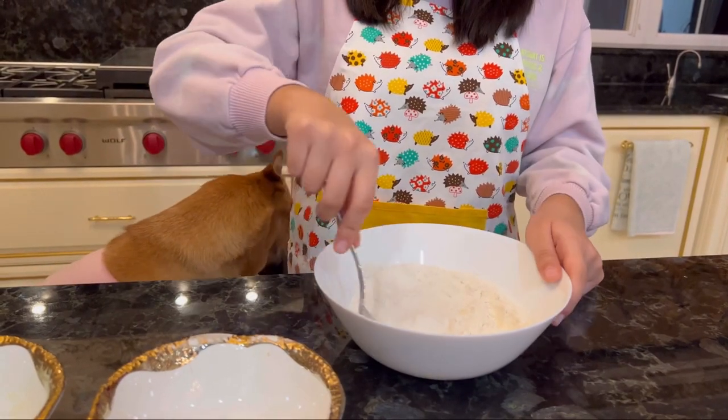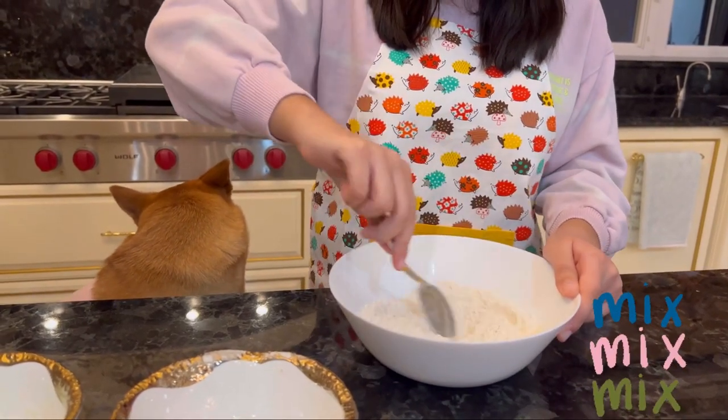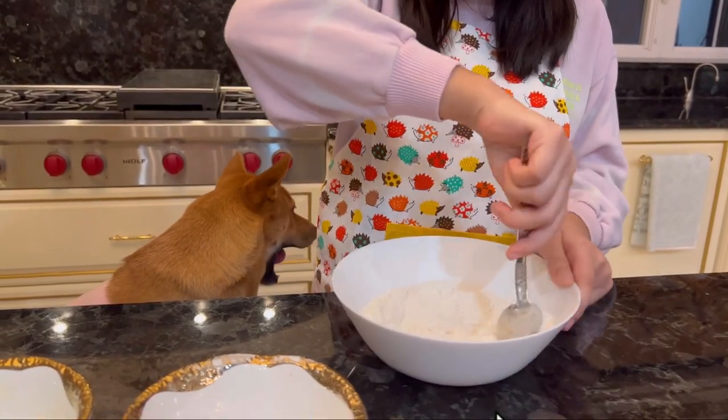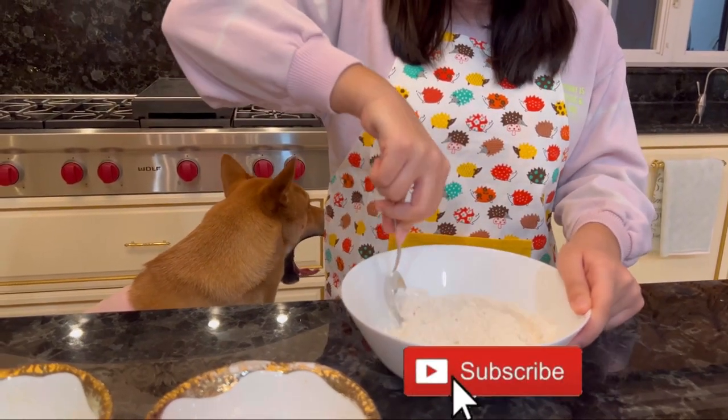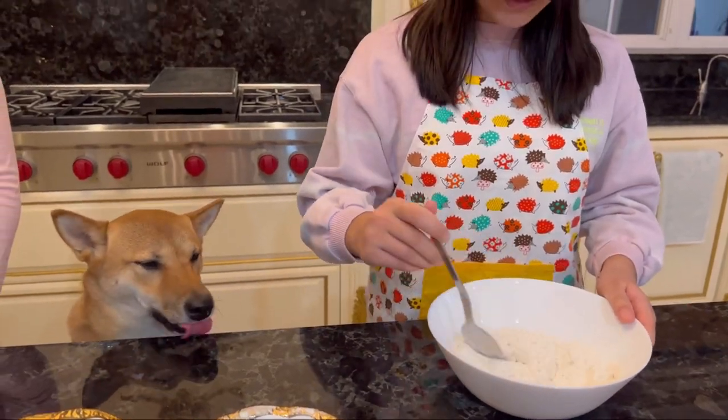Now we mix. Now we're going to mix the dry ingredients with the wet ingredients.